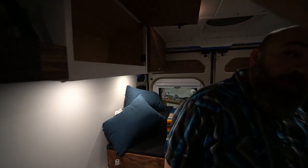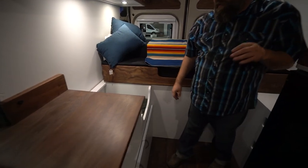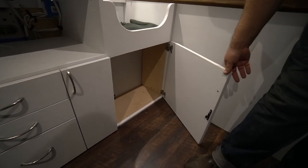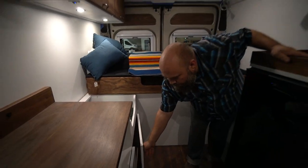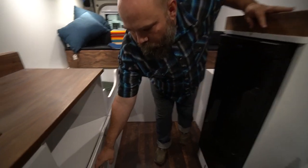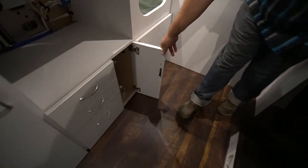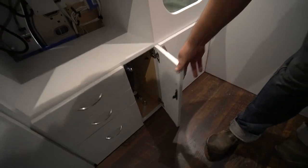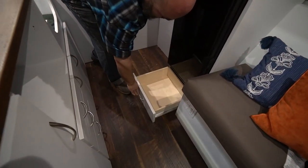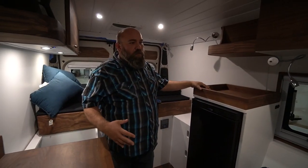We have the little dog bed, some extra storage underneath, and the water tank back behind — a 22-gallon tank. Nice big drawers with Baltic birch, and in our little mechanical area for the water pump there's another drawer under the fridge. We really made every inch count on this one.